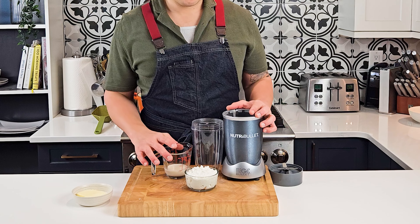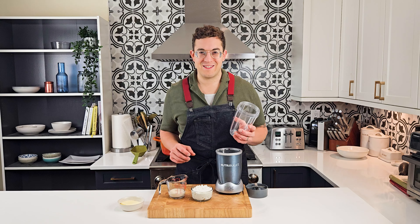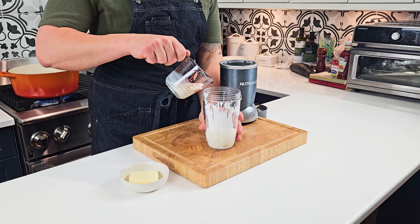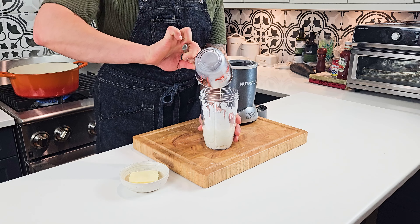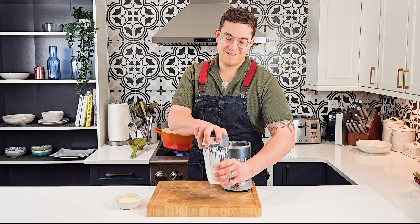Meanwhile we'll make our cottage cheese mixture. You can make it either in a blender or with an immersion blender. Start off by combining your cottage cheese, milk, salt, and garlic powder, and blend it until nice and smooth.